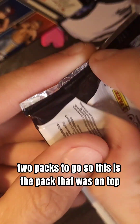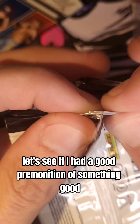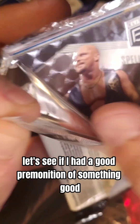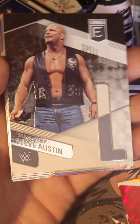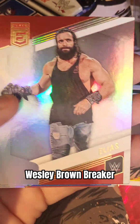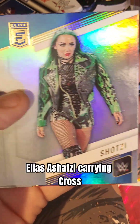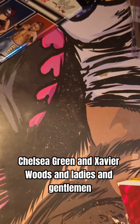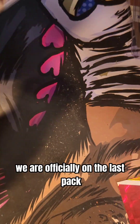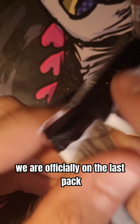Two packs to go. This is the pack that was on top — let's see if I had a good premonition or something good. Well, it's a Stone Cold Steve Austin — so that's always good. We got the L for Cold. Wesley. Braun Breaker. Elias. Shotzi. Karrion Kross. Chelsea Green. And Xavier Woods. And ladies and gentlemen, we are officially on the last pack.